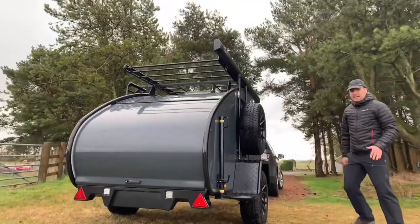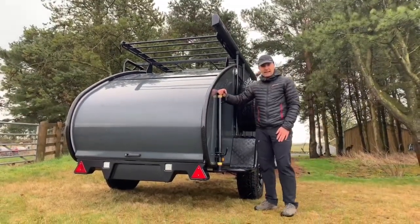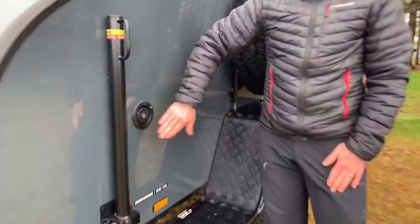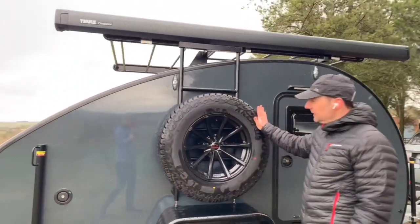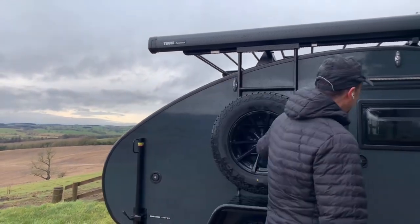On this side of the Ranger, at the back we have another stabilizer leg. On the side we've got the water filler, so we fill the water tank from here on the outside. We've got the checkerplated fenders again, and you've also got the spare wheel, which is standard on the Columbus, mounted on the side — alloy wheels with off-road all-terrain tyres.